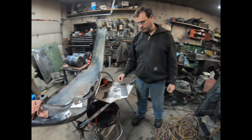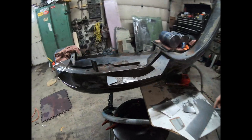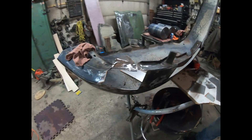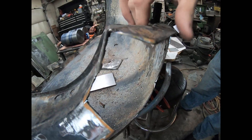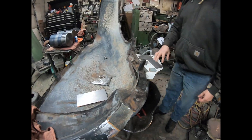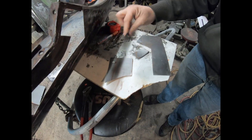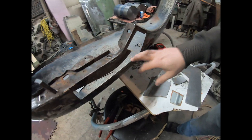We're working on the passenger fender - cut out all the rust, even the inner structure was rotten. Up front here was pretty bad also, there's a crack so we'll have to weld that crack. I've made all the patch panels for there, even the inner structure one, so that'll take care of that.